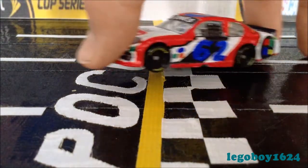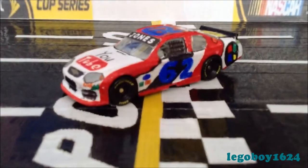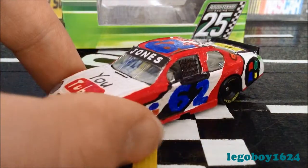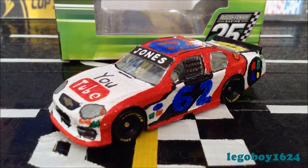For instance, this is the diecast I will be reviewing. I will start off with the car in front and the box in the background. I started off like this because I think it gives you a better idea of what the car looks like outside of the box, and a better idea right off the bat if you want to buy the car or not.